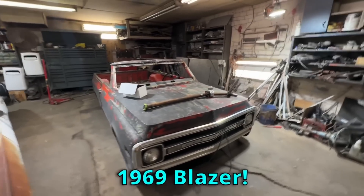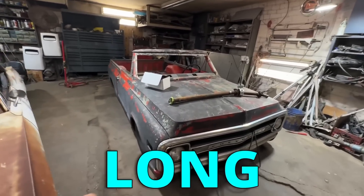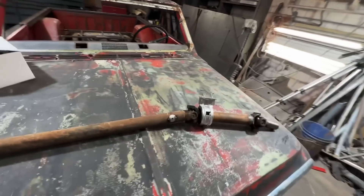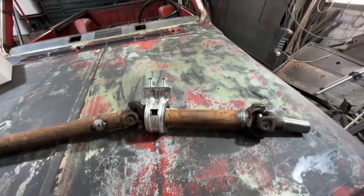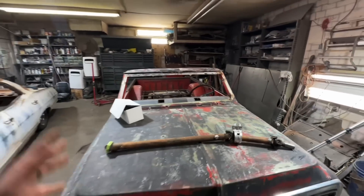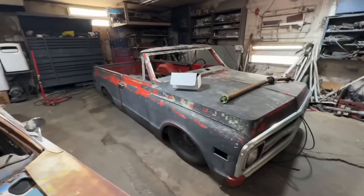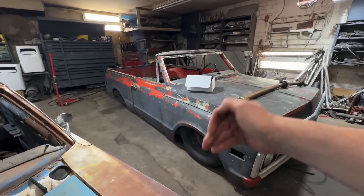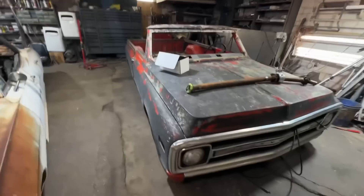We're back on the 69 Blazer - I'm really excited to get back on this thing, I've been waiting for parts for entirely too long. Got my drive shaft back - look at this little cutie pie, that is a 14-inch drive shaft and it goes into my carrier bearing. If you aren't familiar with this build, this was a long bed truck that I've shortened and turned into a Blazer, and a Blazer is even shorter than a short bed truck.